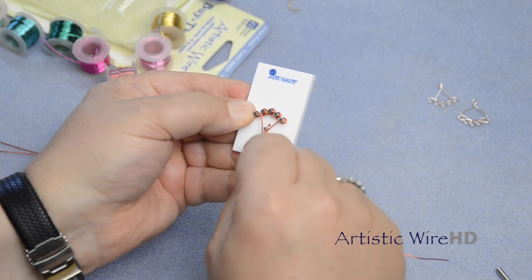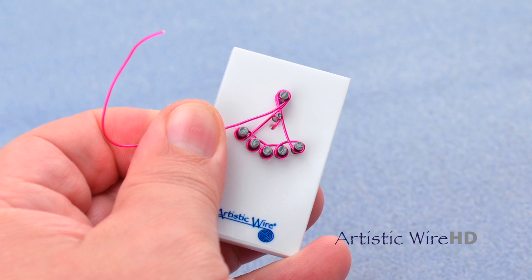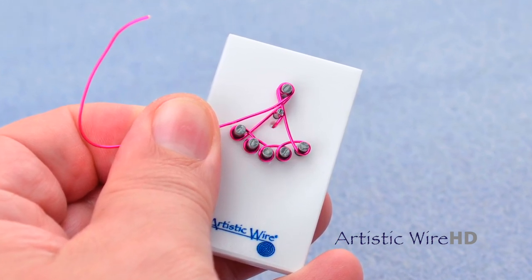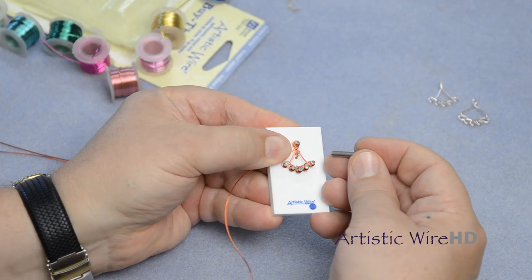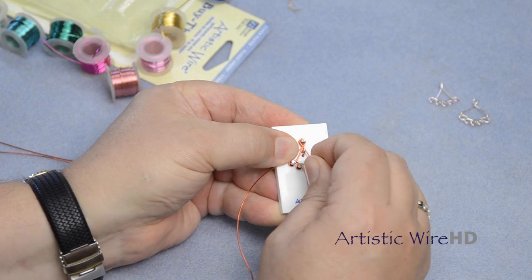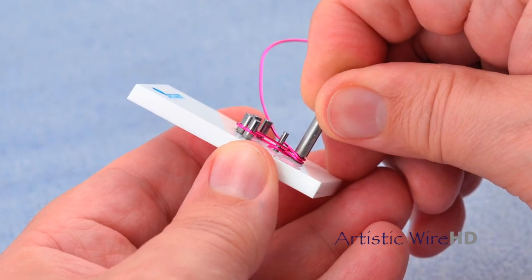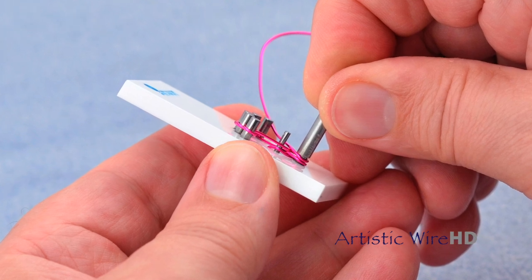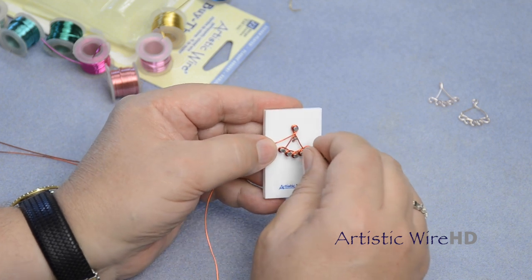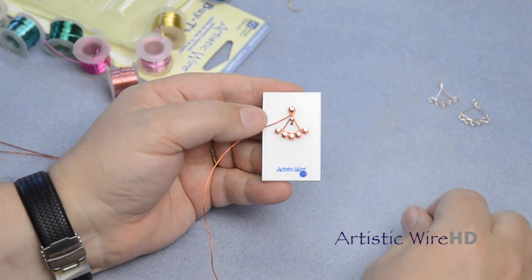Then go back up and go on the outside of the small pin and up and over the top pin once again. Now use the included pushing tube to push down all of these intersections of the wire. This helps to form this component so that when you pull it off, it will be nicely made and just about ready to go onto your jewelry.